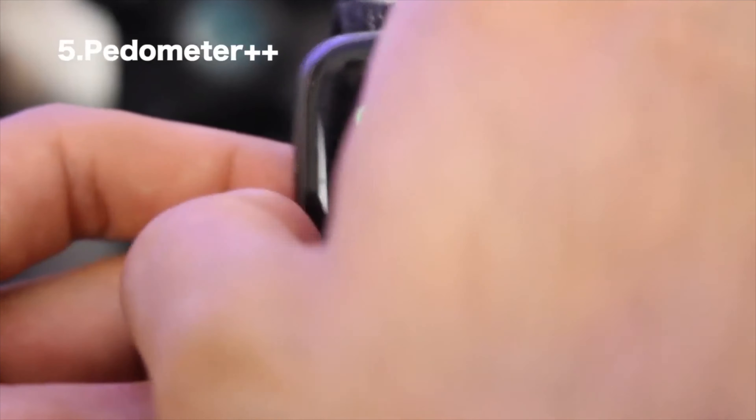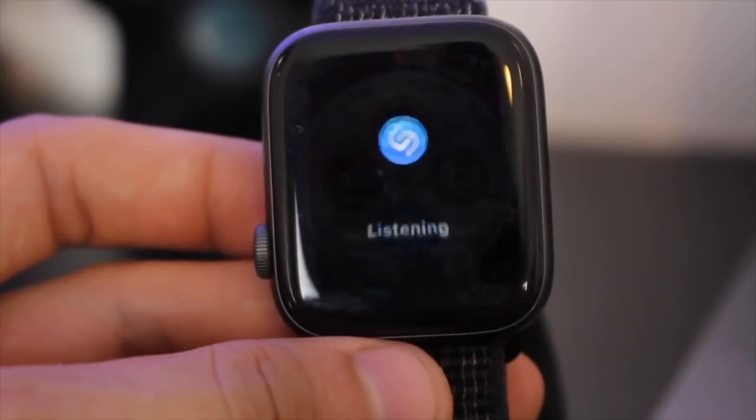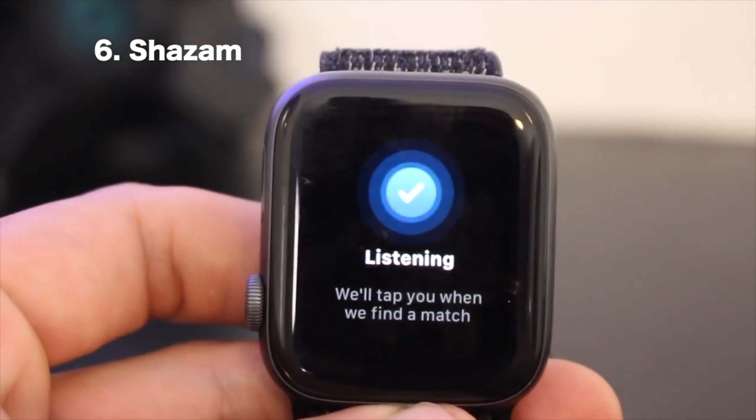On the bottom is Shazam. Some may argue Siri can do this, and yes that's correct, but I don't really like asking Siri out loud what song is playing. With Shazam I can simply tap on it and it'll identify the song silently.